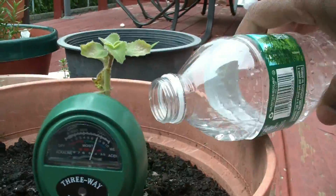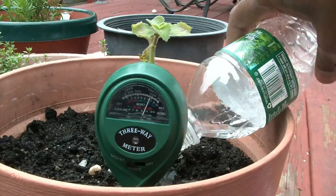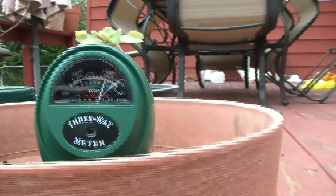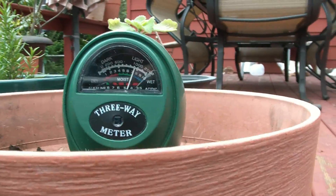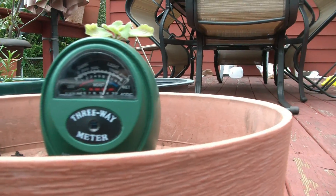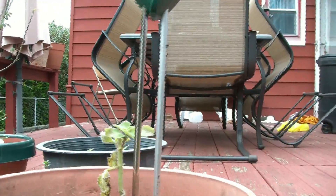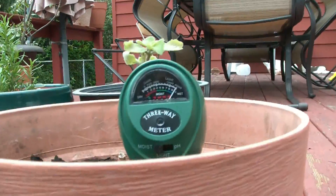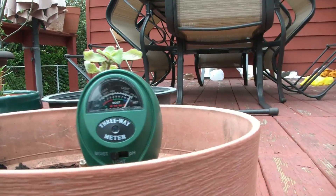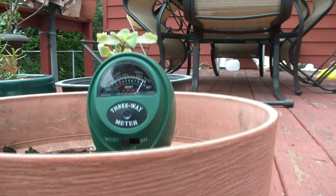I'm going to put some water at the root here and see if the probe detects the water. Previously I had between 7 and 8. I'm going to take the probe out and re-stick it. And it's reading wet — at the top. So it changed. That's working.